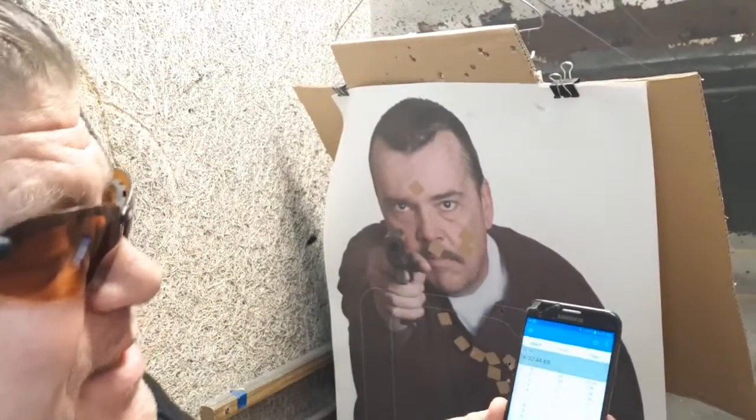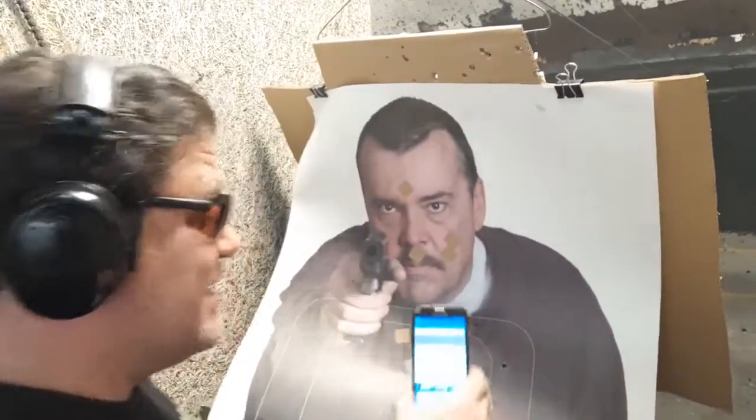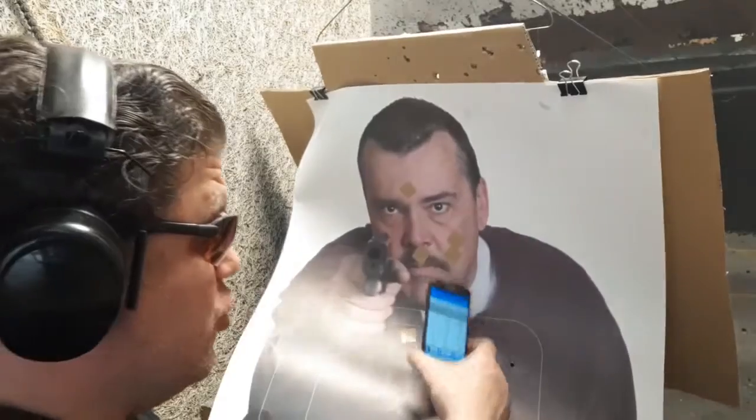Fear the man that carries two snub-nose six-shot revolvers. I brought the pain — 12 shots in 10 seconds from concealment. Slow splits, but that's transitioning to the backup New York reload style, like Jim Cirillo's partner. Maybe you should fear the guy who carries two snubbies, especially six shots.